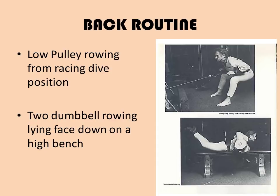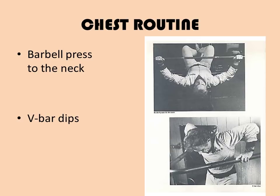That is the end of the back routine — each exercise performed for only one set each. Now to the chest routine. As you can see, the information for each particular body part is quite detailed, which is why I'm only giving the back and chest routine, otherwise this video would take about an hour. The first exercise is barbell press to the neck.